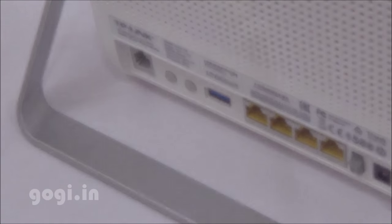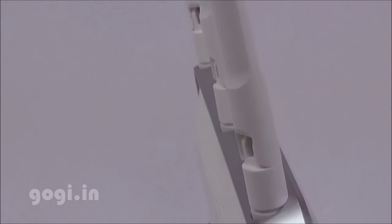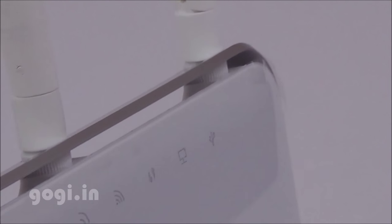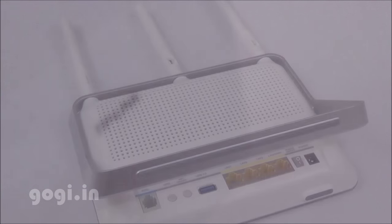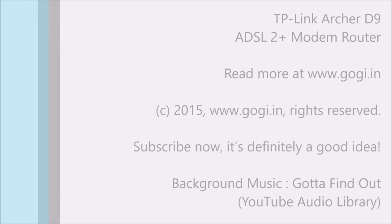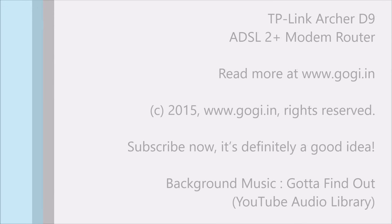The TP-Link AC1900 is powered by a dual-core processor and supports simultaneous 2.4 GHz and 5 GHz connections. With dual-band support you can have two dedicated networks. You can use the USB port to access media contents from a hard drive or pen drive, connect a USB printer and share it, or use a 3G/4G dongle to share the connection. The TP-Link Archer D9 Wireless Dual-Band ADSL 2 Plus modem router will be available exclusively on Amazon.in for Rs. 12,900.